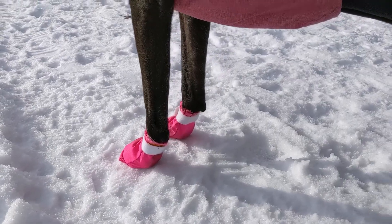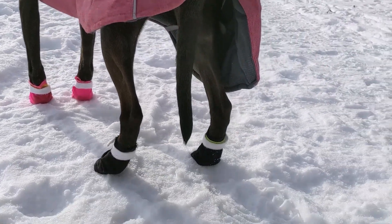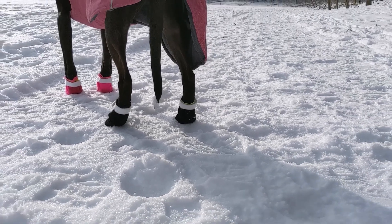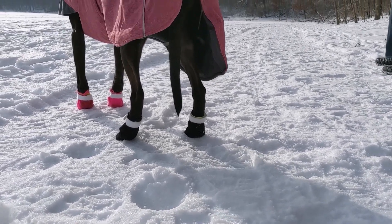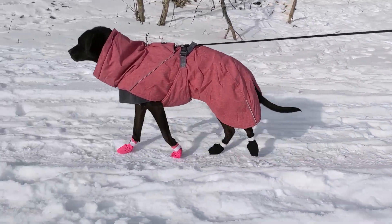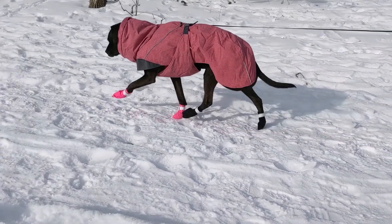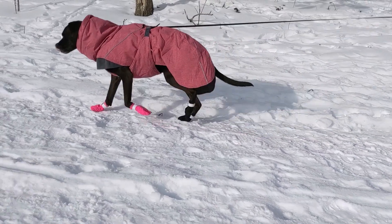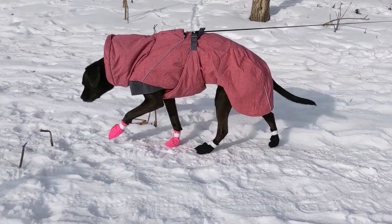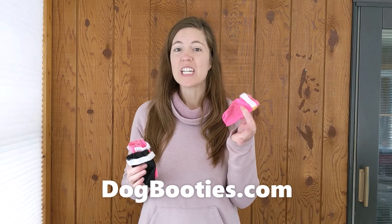These are my favorite dog booties and today I'm going to share with you all of the reasons why. These dog booties are from dogbooties.com. They're a very budget-friendly dog bootie — they only cost $3 per bootie.